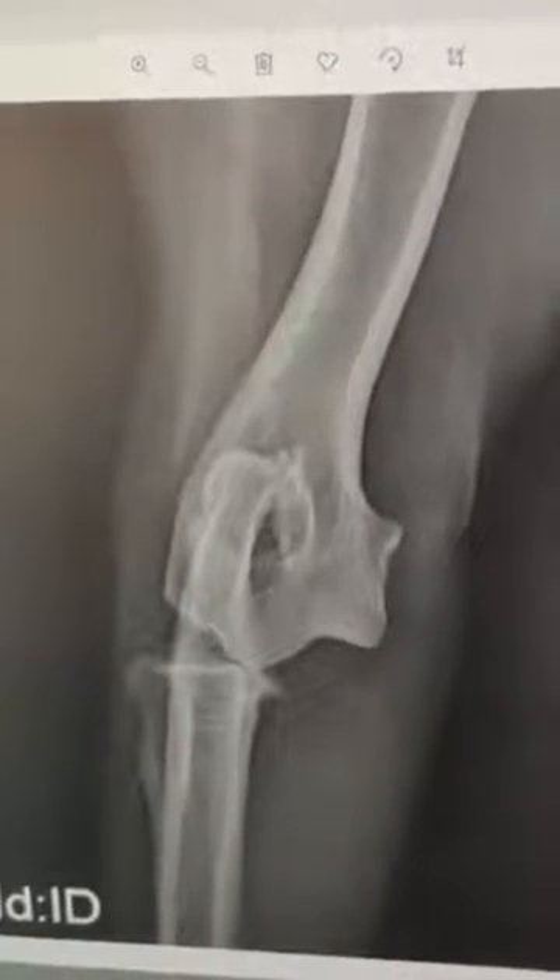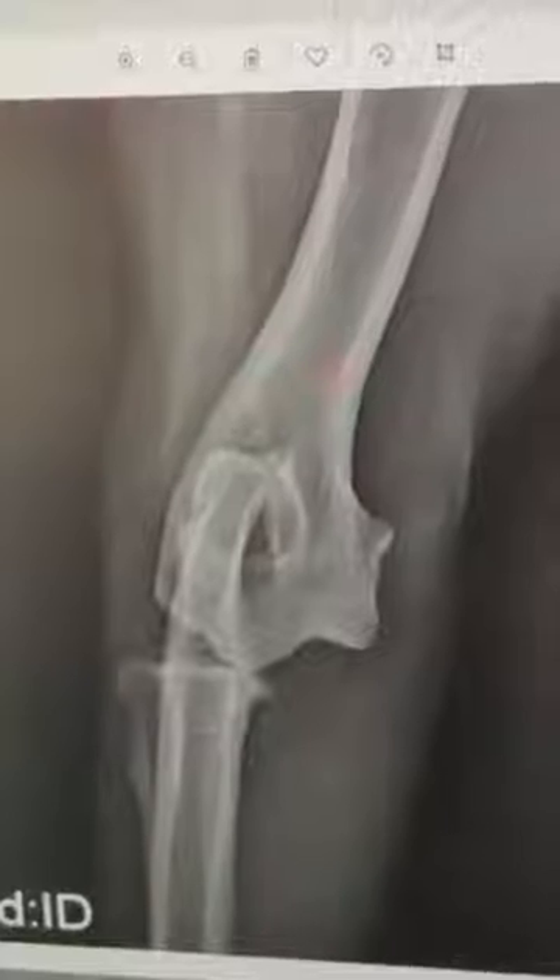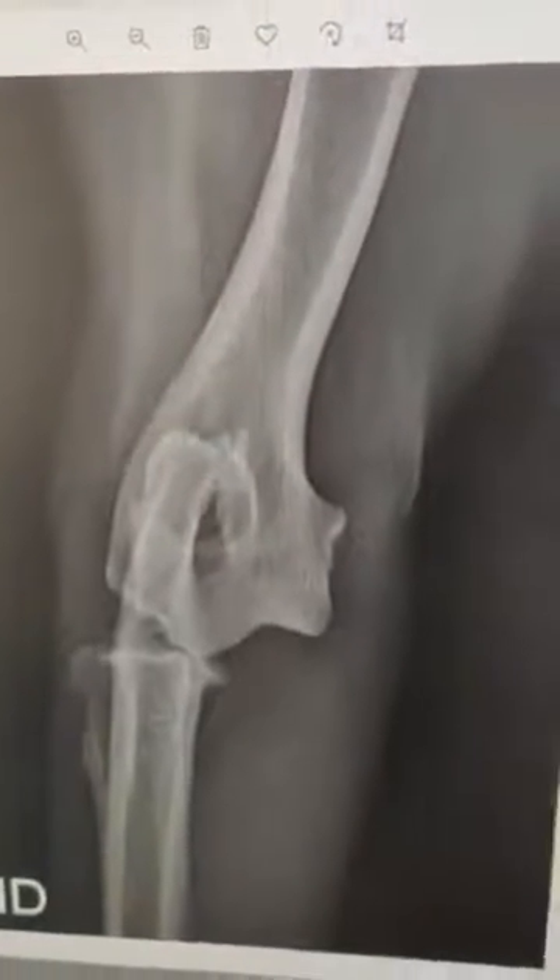A lot of these dogs can have very good outcomes if there isn't any damage to the cartilage and, as we can see, no fractures present either. We'll try and keep you updated — wish us luck to get this one closed.